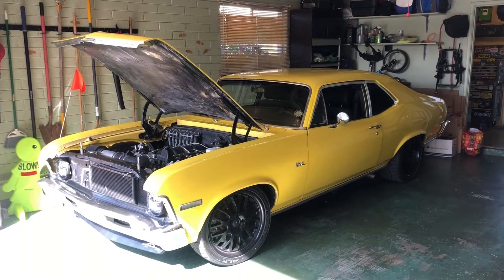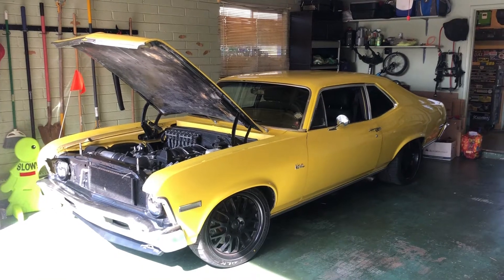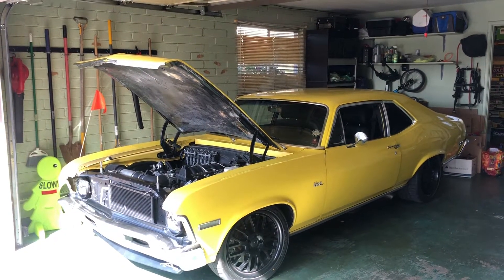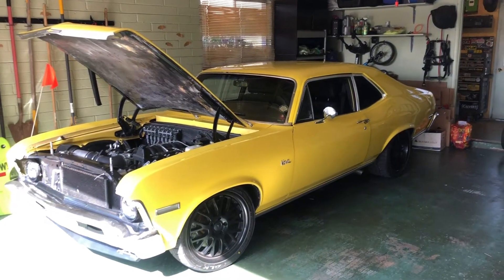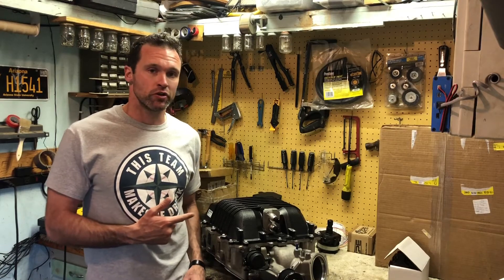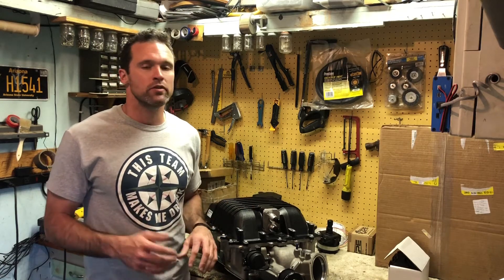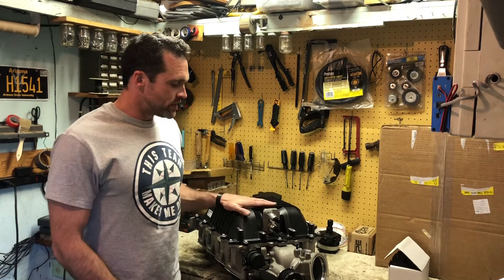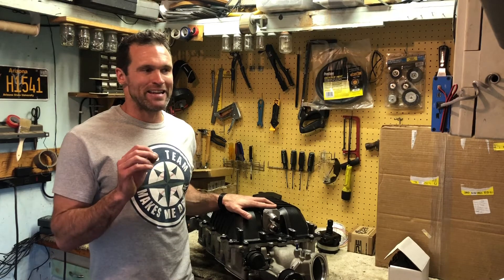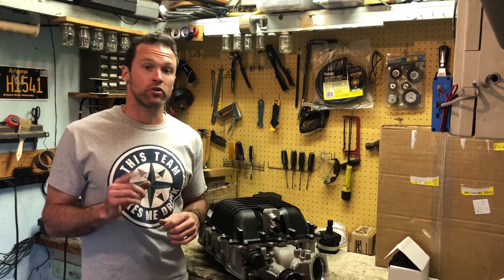Hey everyone, I'm doing an LSA swap on my '71 Nova and I wanted to go over all the basics of installing this bad boy. This is an LSA supercharger found on the Cadillac CTS-Vs and Camaro ZL1s from about 2010 to 2015. This is an Eaton 1.9 liter twin screw supercharger and it is the best bang for your buck if you have an LS engine.